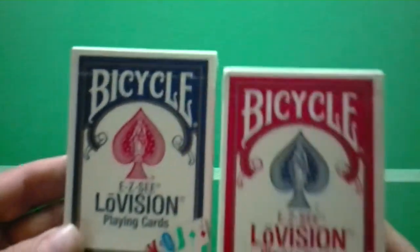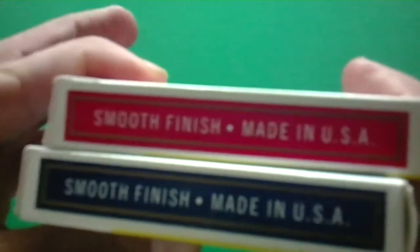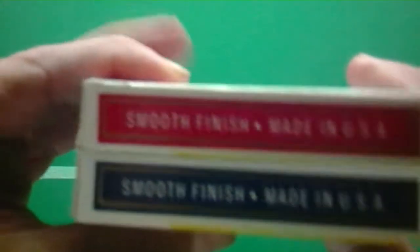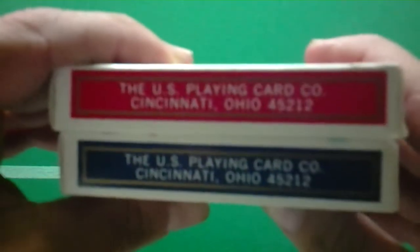The top half is basically a normal box, and the bottom half is a little bit different. On one side it says Smooth Finish — Smooth Finish, not Air-Cushion Finish — Smooth Finish and Made in the USA. On the other side it says U.S. Playing Card Company, Cincinnati, Ohio. Some of you really like Cincinnati, Ohio cards over Erlanger, Kentucky cards, and these are them.